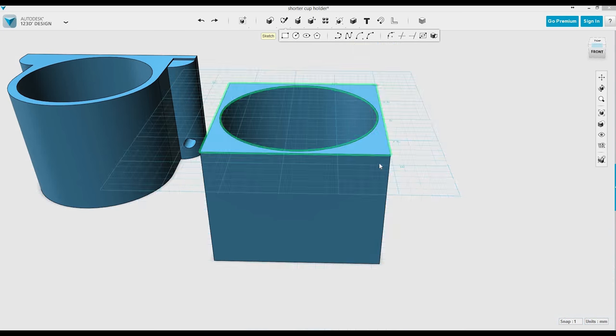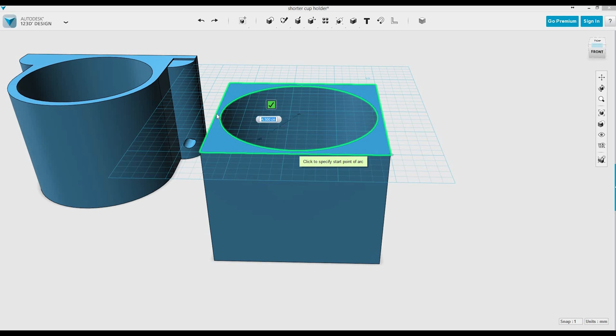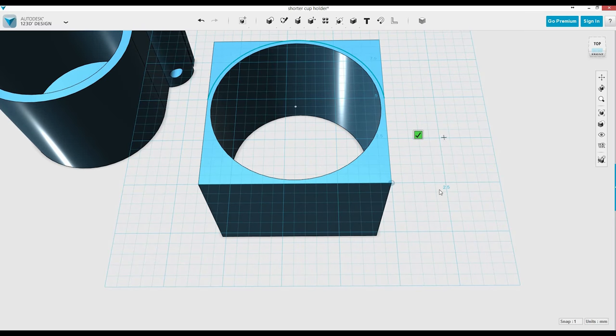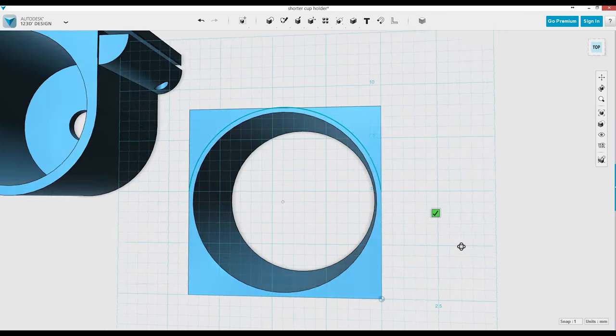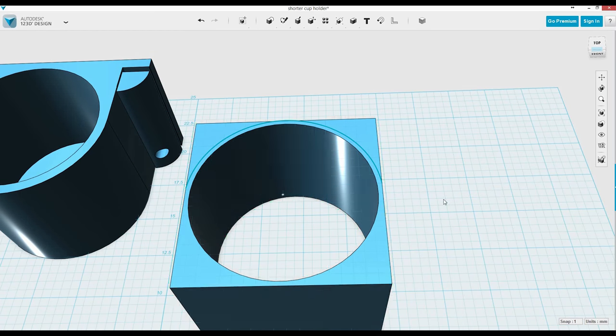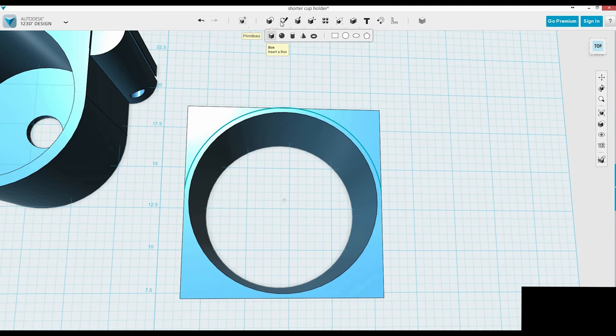Now I'm going to make the rounded part of the front. I'm no expert in this program, so I just kind of do it the way it works for me. I select the center of this, then I select the side, and then I'm going to cut around. I grab the next tool — the polyline tool, I believe — and you can see that I got the curve here.